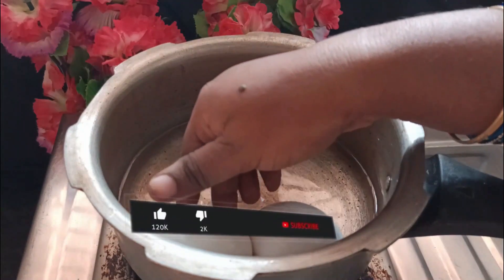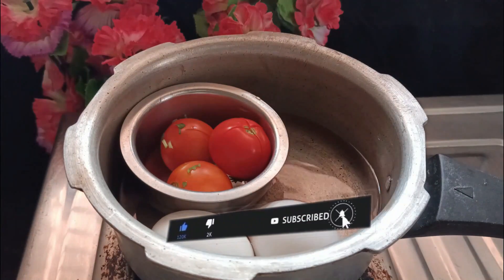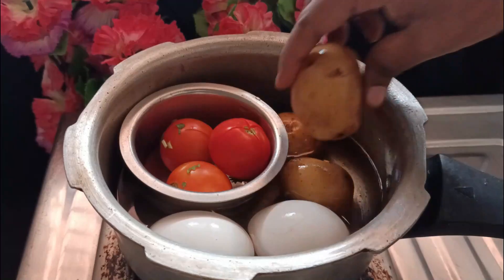Let's boil the eggs. This is the rice. We also boil the eggs as well. I am going to cook the egg-aloo fry. It's very good to cook the egg-aloo combination.